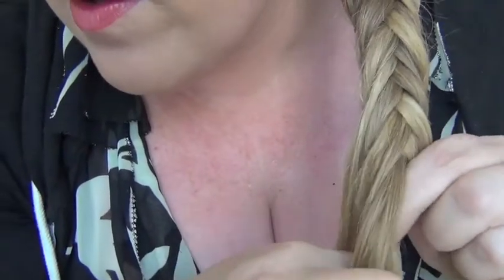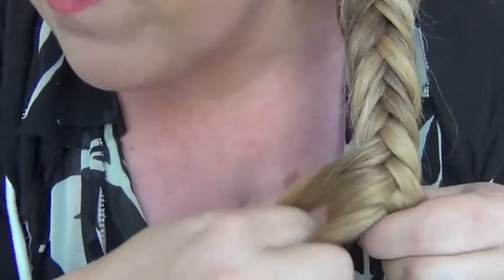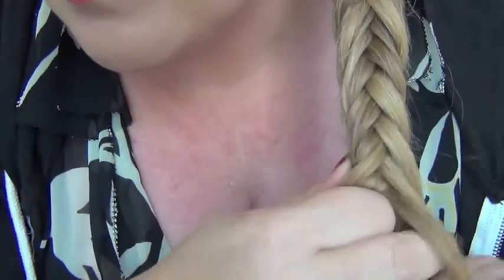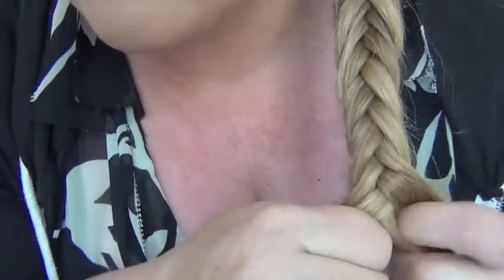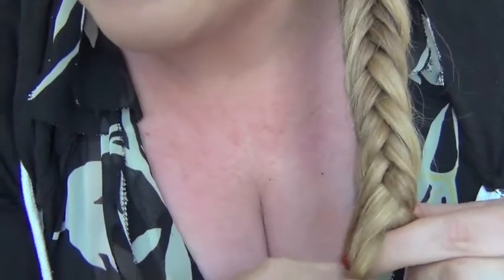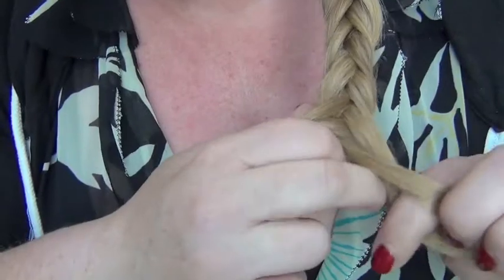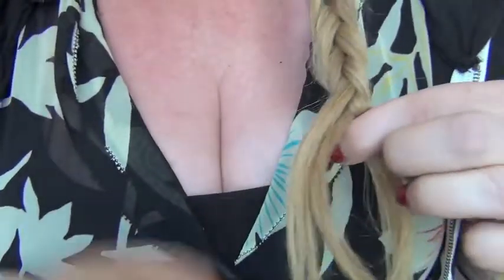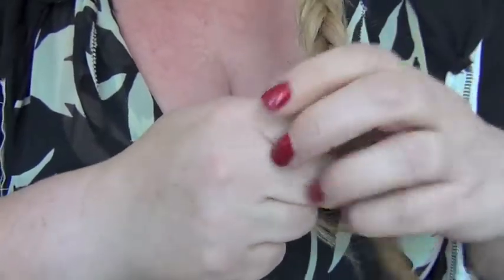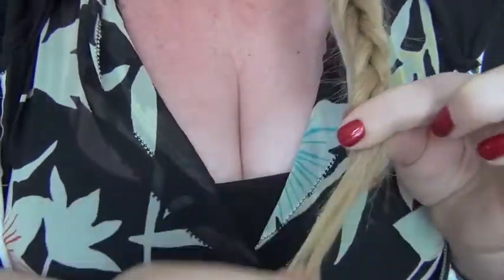It depends on the day — some days it'll look really fishtaily, other days it will look kind of like a cross between a fishtail and a regular braid. Then I braid all the way down to the very end.